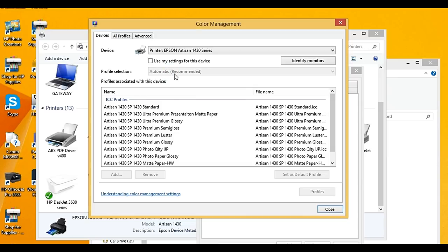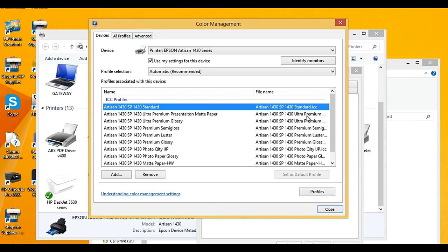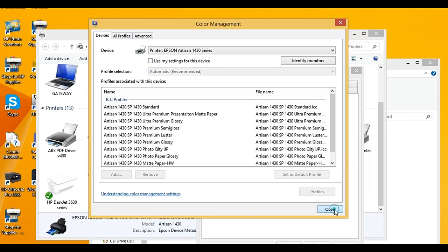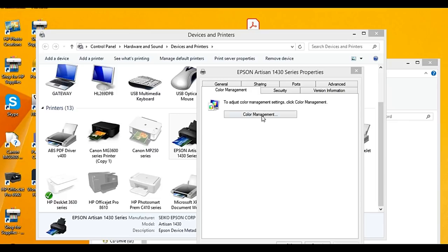This monitor is actually calibrated, so what you see is exactly the color from the file — 100% accurate color. For those at home who haven't calibrated your monitor, you need a special device to calibrate it; otherwise you're seeing different colors than what's in the file. Now let's see the color management for the Epson 1430. You can see we're not forcing the printer to use a specific profile, so it picks automatically. You can also manually tell the printer to use a specific Epson-made profile as the default. If you close and save, this printer will use that standard as default.